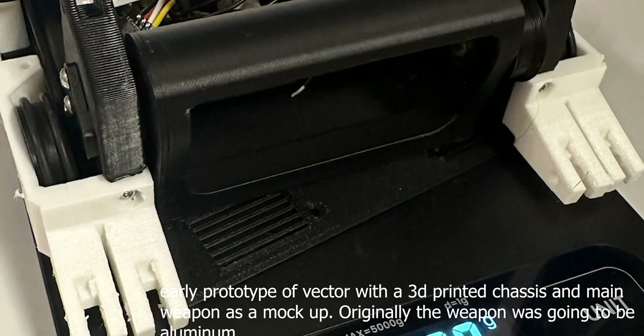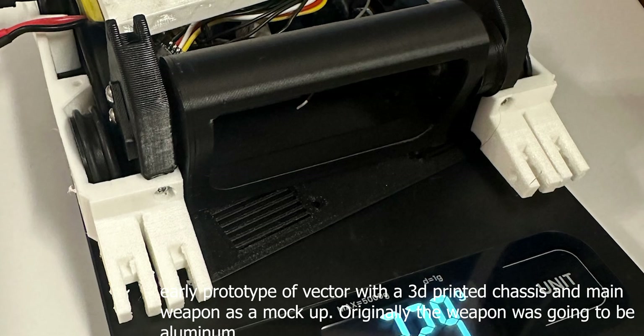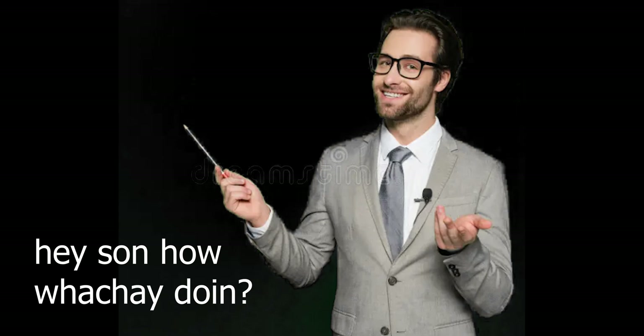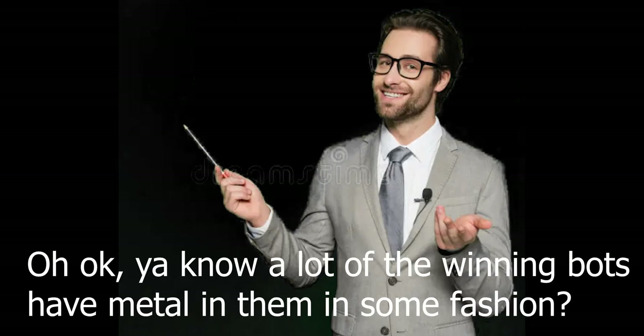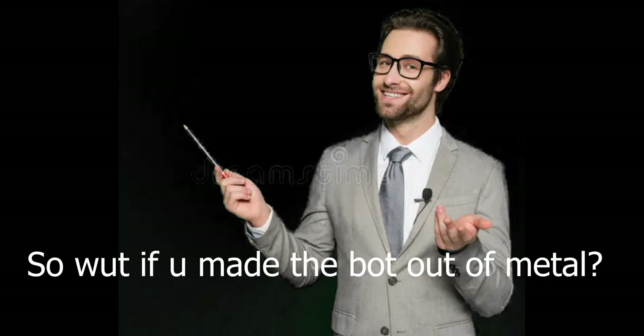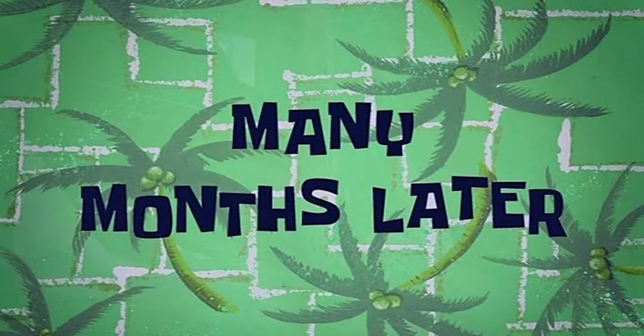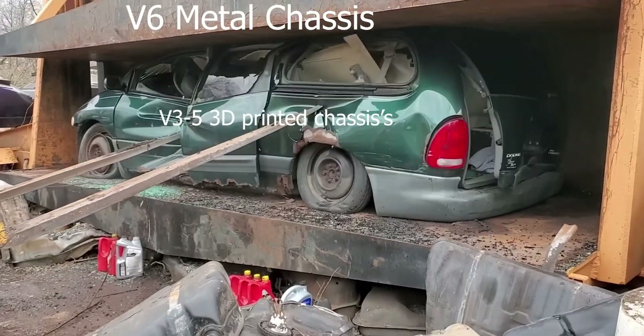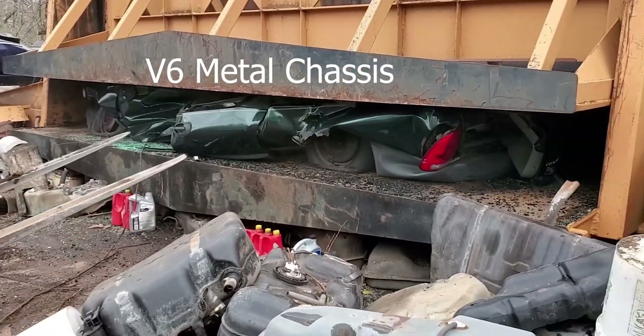Up to this point I was just having fun, but with this redesign I decided to get serious. I had redesigned something that I felt was actually genuinely competitive — I felt like this version was actually going to win something. Then my dad came over and looked at my design. Three months later, after a complete redesign and my bank account drained, I introduce to you Vector 6.0.